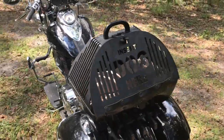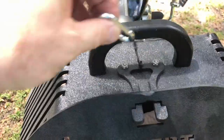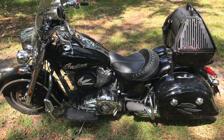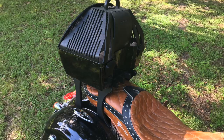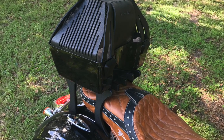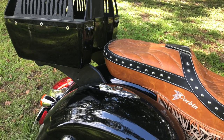It has a built-in handle so you can carry the whole unit into your home or hotel. It's also got a double security locking system. Thunderworks offers two mounting systems: one is a quick release that goes on any of our luggage racks — we've got several luggage racks shown here — and the other system has its own mounting brackets built in and can work with a two-up rider setup.